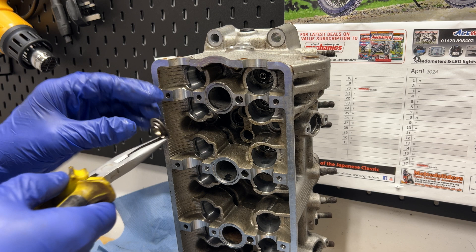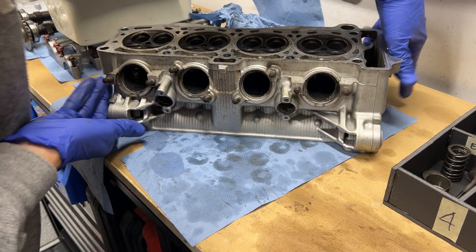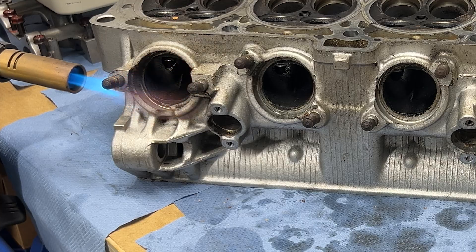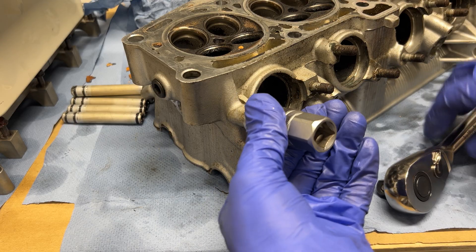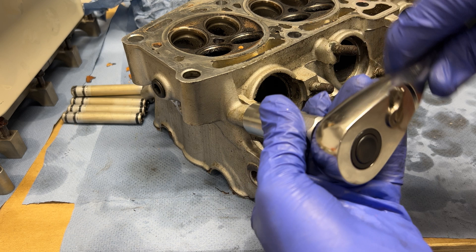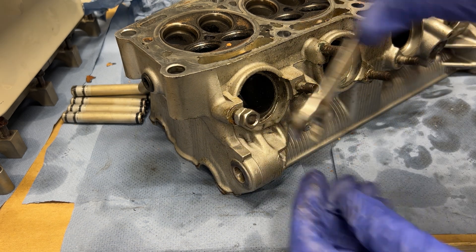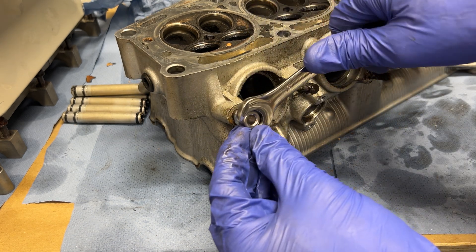A little bit fiddly, but it worked. I wanted to replace the exhaust studs too — they showed their age, so I hit them with a torch and tried my 8mm stud extractor. For some reason it just wasn't biting, so I reverted to the two nuts technique, where you tighten two nuts against each other and undo the stud with those, which spun them out without any issues.